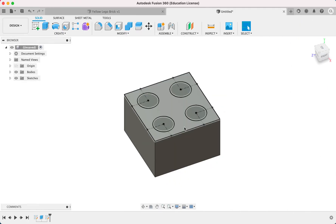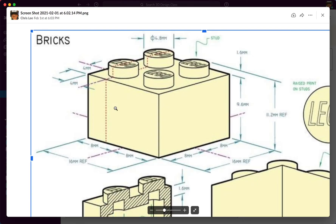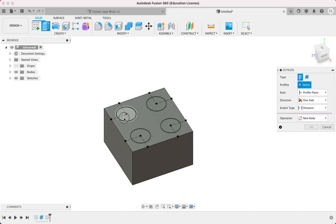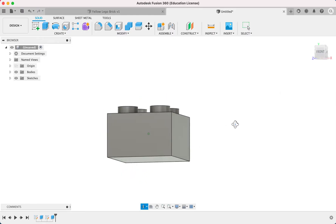Now we want to extrude these circles upwards, but by how much? We have to look at the drawing again and take a look at how high this circle is. You can see that this part of the box is 9.6, which we extruded just now. And this entire block up to the top of the cylinder is 11.2. So if you use some math, 11.2 minus 9.6. We can actually input an equation into the extrusion field, so you can do 11.2 minus 9.6, and that will be our extrusion length. And then that is the Lego stud right here.